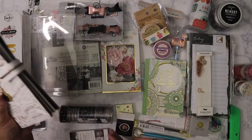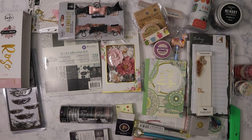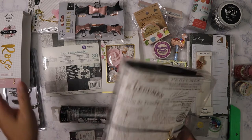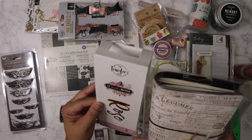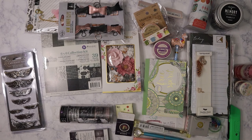The total for this box was $55, but I think I got way more than $55 worth of stuff. This Prima travelers journal alone is probably around $25 or more — I'd have to check Amazon or Prima's website. It's pretty pricey compared to something like Webster's Pages. Prima's paper itself is pricey, and the washi is about $10 to $12 on Amazon — that's why I hadn't purchased it before.